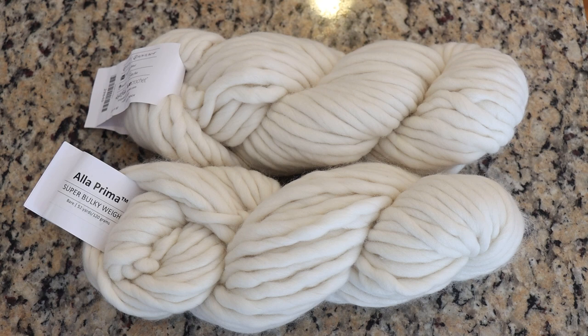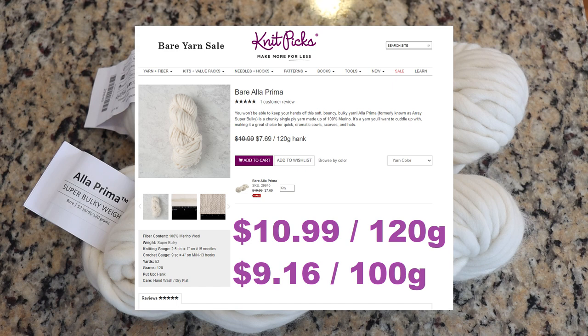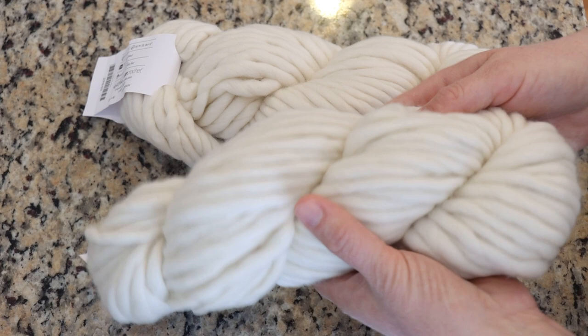Before we start our dyeing project I just want to mention two things. One, I am a Knit Picks affiliate but I did buy this yarn with my own money, so any Knit Picks links I have to this yarn base are affiliate links. At the time I'm filming this the yarn is on sale, but full price it would be $10.99 for the 120 grams. If you compare this to similar 100-gram yarn bases, that would be a $9.16 base price, which is in the realm of some of my standard yarn bases.